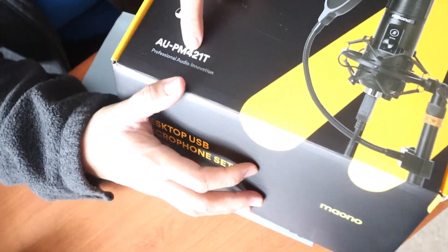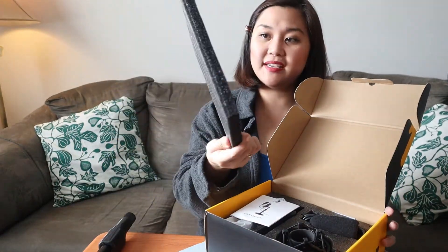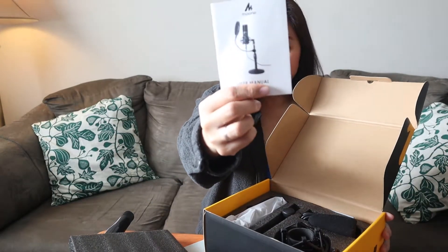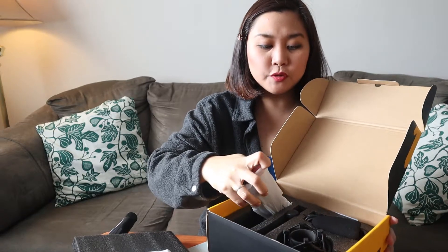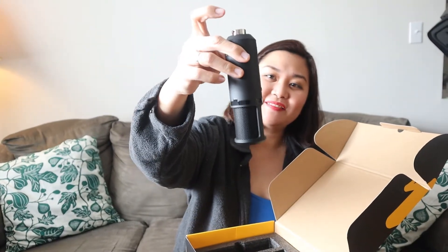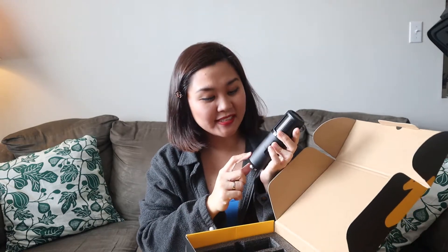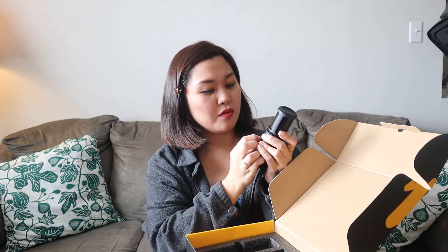Thank you to the sponsor of this microphone. Let's see what's inside. We have a manual, and we have the microphone itself — it's kind of heavy. Oh cool, it's black and it looks great! The controls include microphone gain, which I think is like the volume. I'm not the techie type — my husband is, so he'll be the one setting this up, but I'll show you what's inside first.